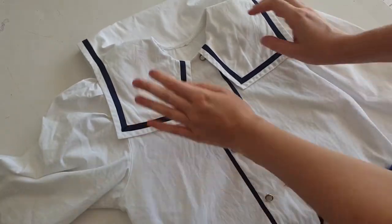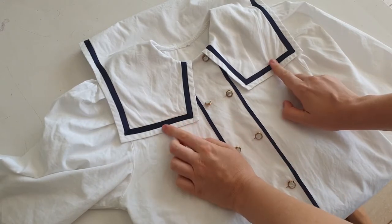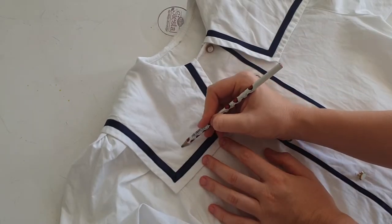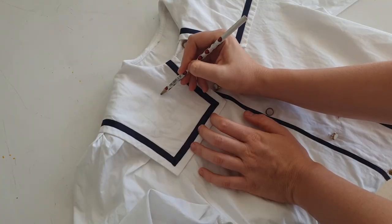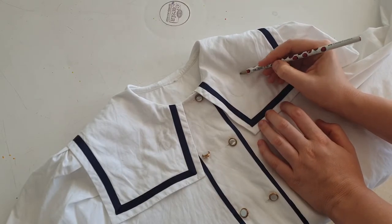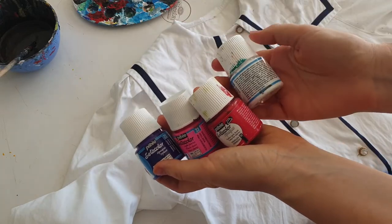Now for the blouse. I decided that the main design will be on the dress, and on the blouse there will be just a little detail — I'm going to write a phrase on the collar. To make it in a Melanie Martinez aesthetic, I decided to write something which is not associated with cuteness and being a cute good girl. First I'm writing with pencil and then with colors. The font I chose is a very cute calligraphic font.